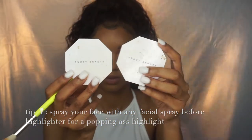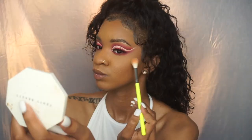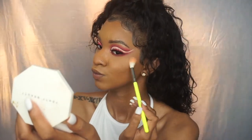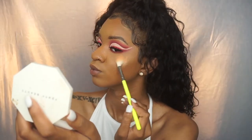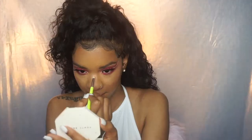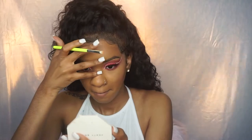Then I'm applying Fenty Beauty highlighters — Mo Money and Hustle Baby. Also, my wig looks a little funny today because I didn't put a ball cap underneath, so that's just my hair under the wig — please don't come for my wig! I'll link the wig info in the description box.